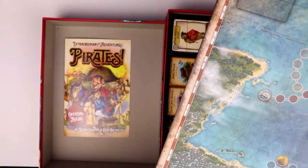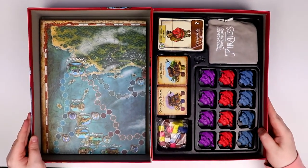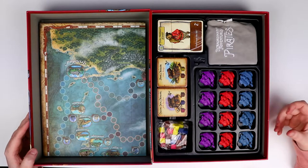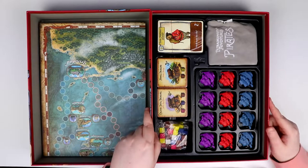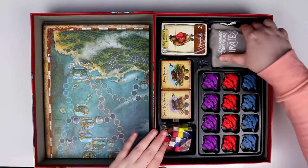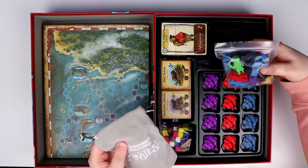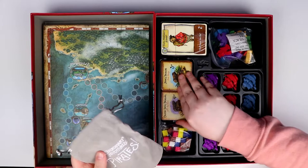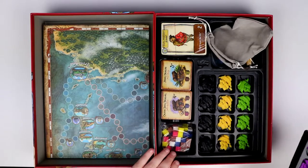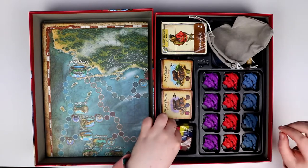That's quite an impressive board — it's beautiful. Now look at this: here's the insert, and it's a beautiful presentation. When you open this up you can't help but be excited. There's a nice velvety bag, a ton of pirate meeples, cards, some sort of treasure tiles, ships in player colours, and another tray of ships in player colours — which is fantastic.